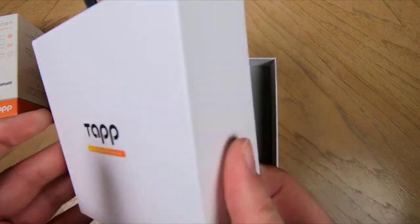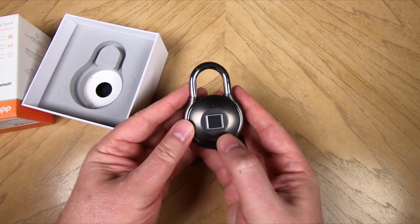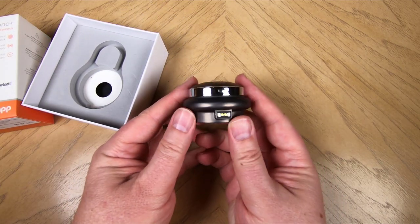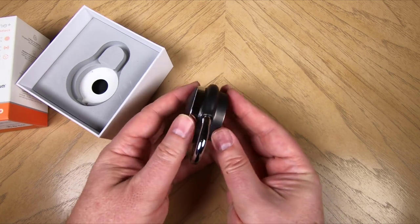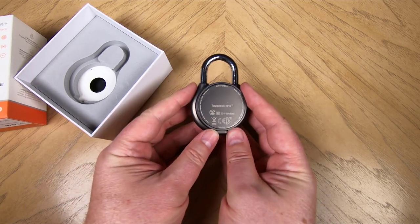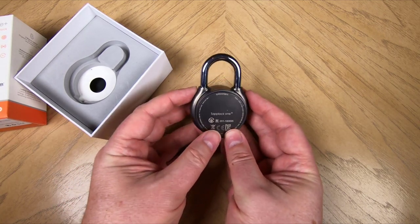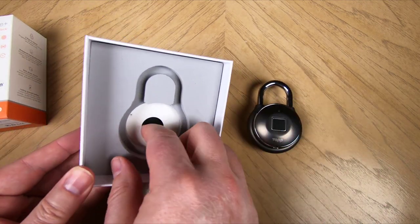We're very impressed with the prior version and this version as well. It's got 7mm reinforced stainless steel shackles that are strengthened by a double layer lock design with anti-shim and anti-pry technologies. According to the website, it's the ultimate utility fingerprint padlock, and it won some design awards in 2018 at CES and some other places.